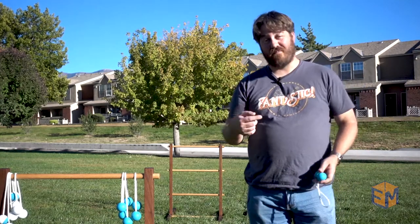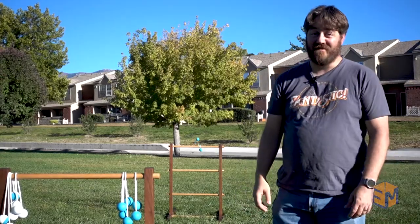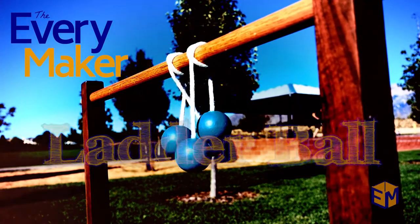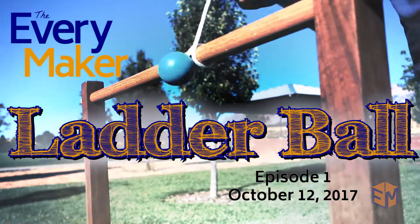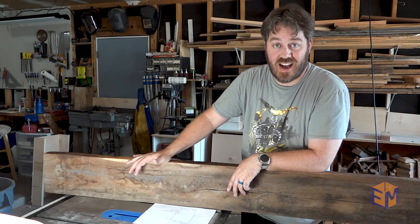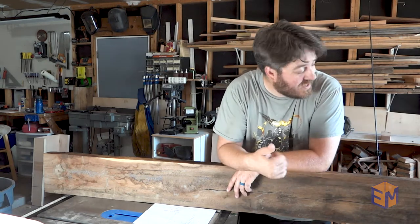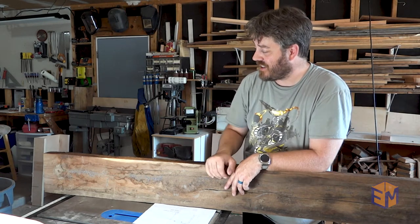Welcome to the Everymaker. My name is Nick and today we're playing Ladderball. I'm going to be using walnut for this project because I got it for free and it's going to look really really nice. I love this dark walnut in these outdoor lawn games. I also used it when I made lawn games for my wedding, so I'm just going to continue on with that and use this.